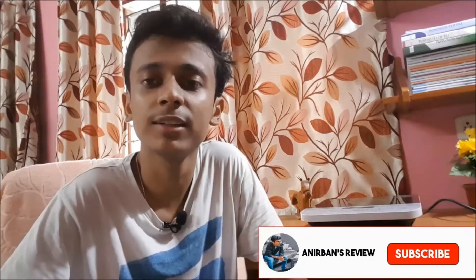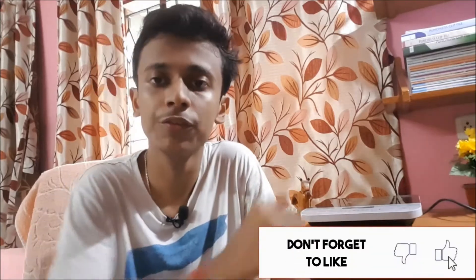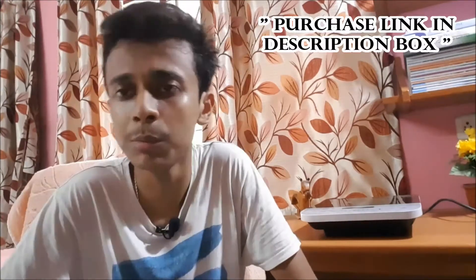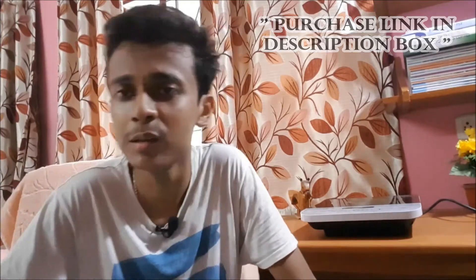Hey guys, it's me Anirban, back with another brand new video on my channel. In this video I will be doing the unboxing of this Philips induction. Actually, I have skipped the unboxing part as it is more or less similar. I will also be giving you a short demo on how to use this induction and sharing some of my experiences after using it. So sit back, relax, grab a cup of coffee and let's get started.